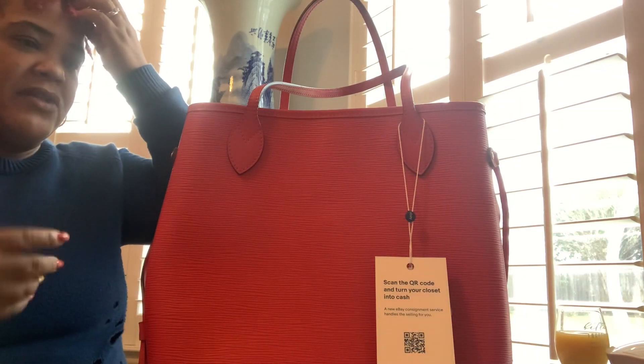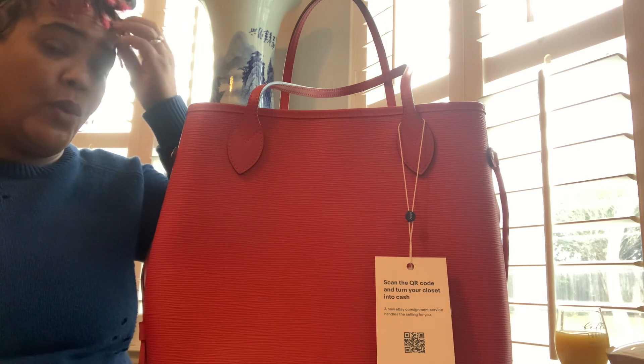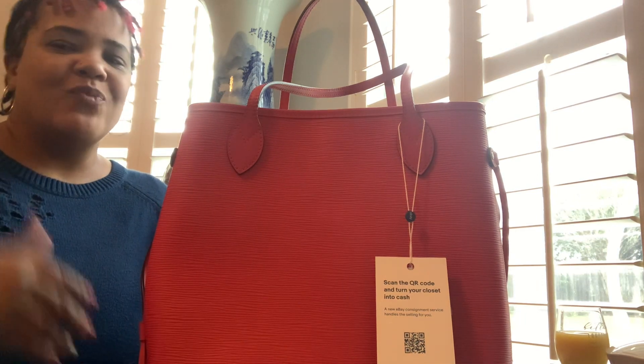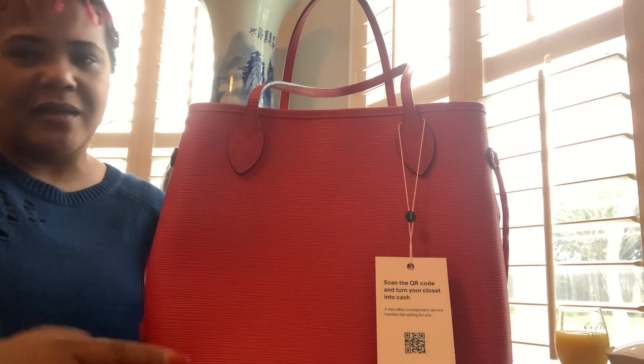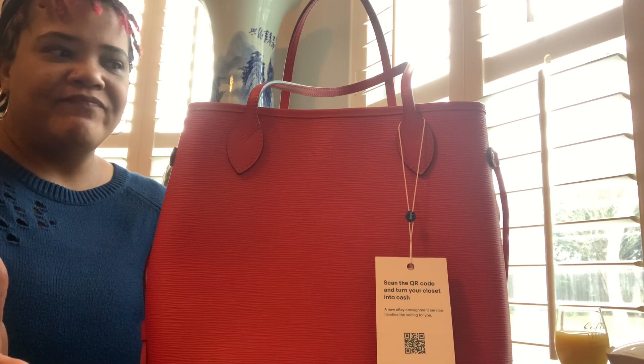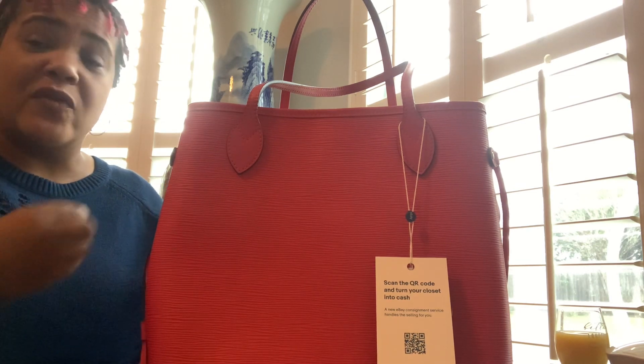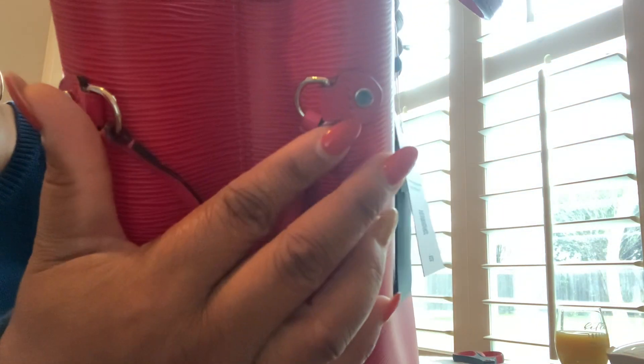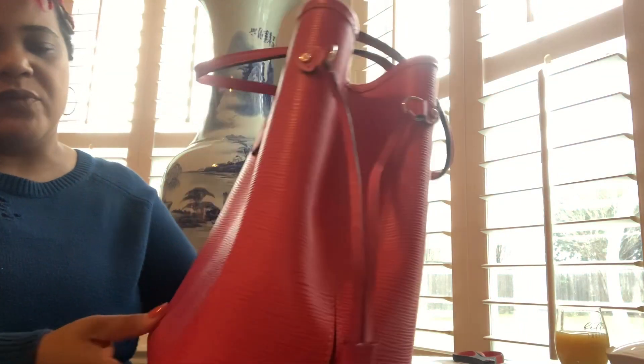Someone had corrected me — they said it's not 'EPI,' it's 'EPI.' So I started saying 'epi,' but according to Louis Vuitton it's 'epi.' I looked it up and the pronunciation means a grain of wheat or something like that in French. For the sake of this video we're going to say 'epi.' It has beautiful engraved nickel hardware, Louis Vuitton everywhere, authenticated through eBay, and the inconspicuous LV logo in the corner.